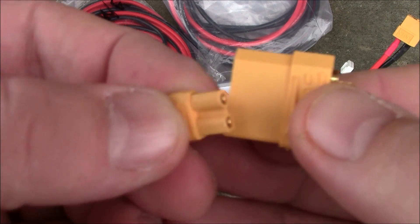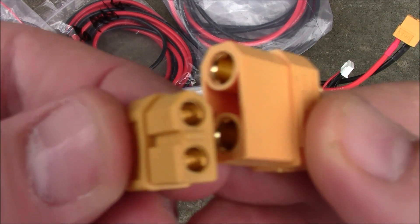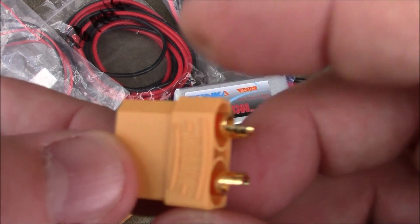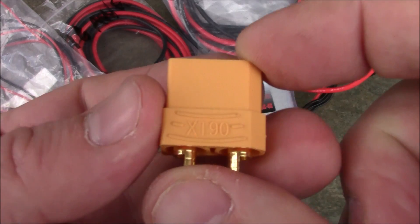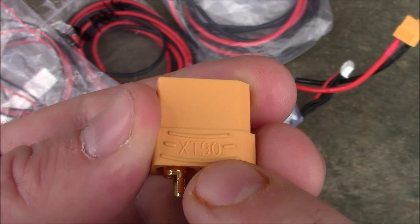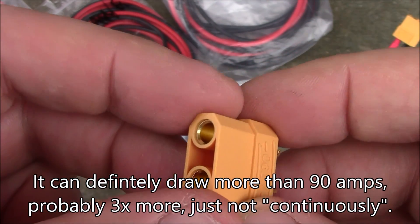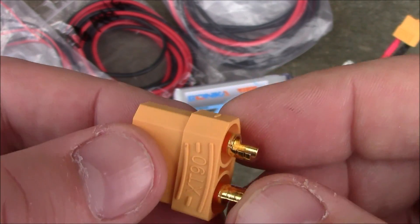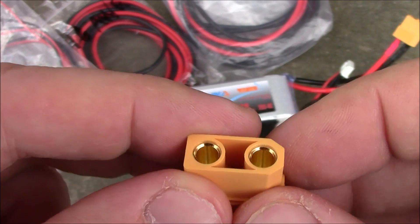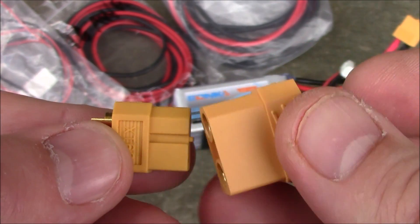The XT90 is enormous compared to the XT30, and even ginormous compared to the XT60. These should be used when you're going to draw more than 90 amps continuously — that '90' means it can safely handle 90 amps continuously without melting. The big killer isn't just the amps you're drawing or wire size — what really matters most is heat. If it melts and shorts out, you'll have big problems, which is why you'd step up from an XT60 to an XT90 for high amperage.